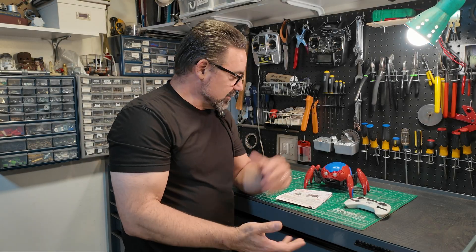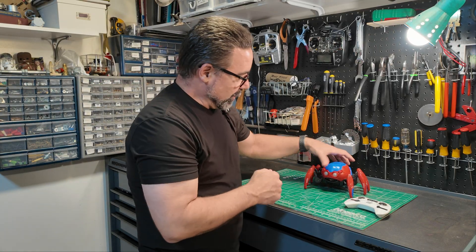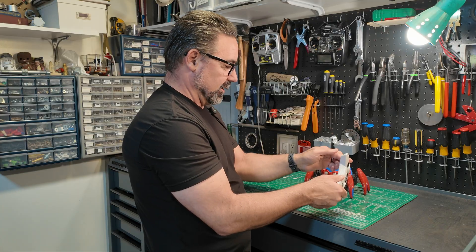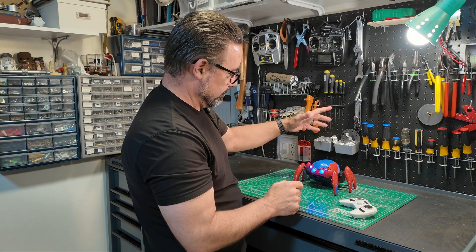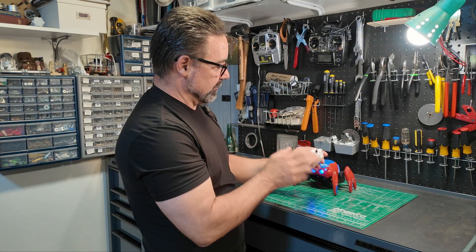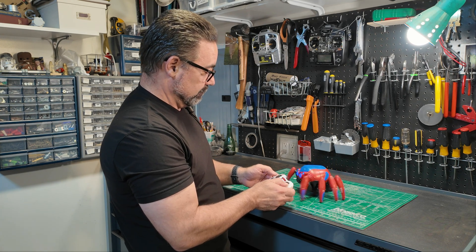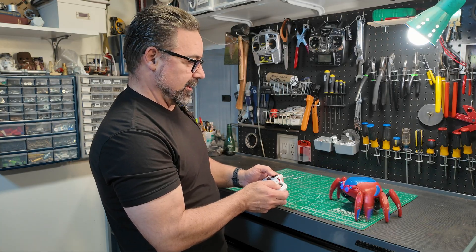Here it is all unboxed. It comes with a little bit of directions — we don't need those. It comes with the spider itself and a handy-dandy little remote control. Let's see how well it works and what it actually does. I turn on the spider first, then the transmitter. Once you hear that noise, it's connected. That moves pretty good.